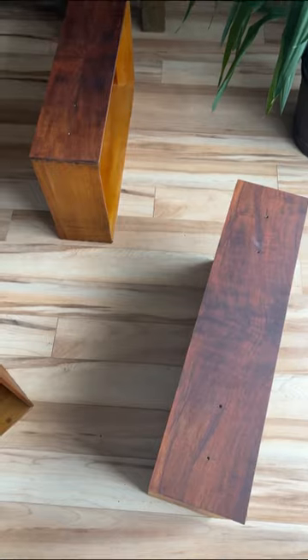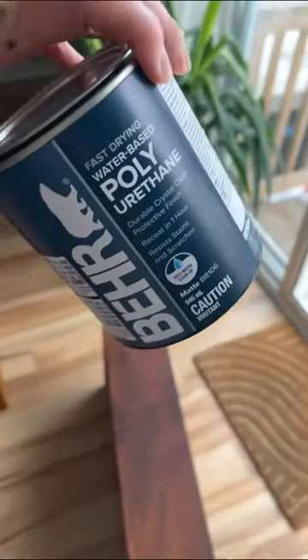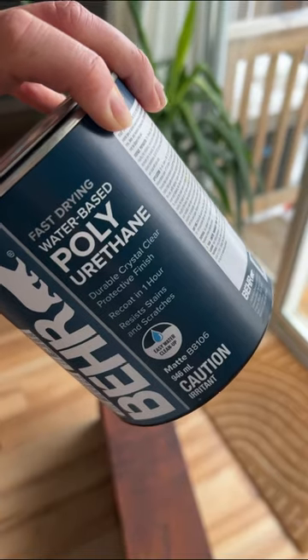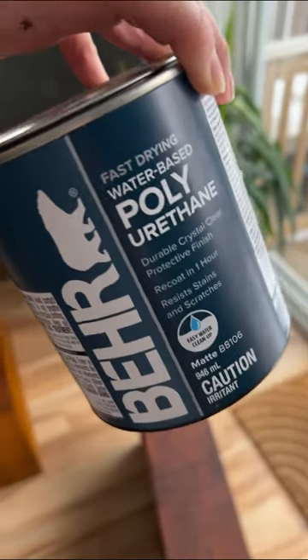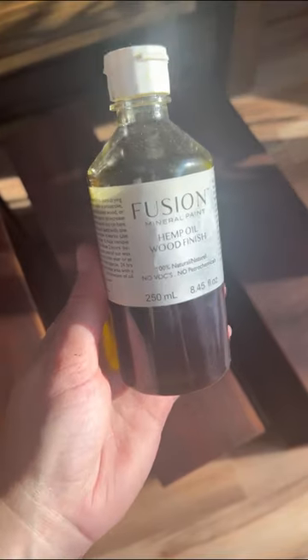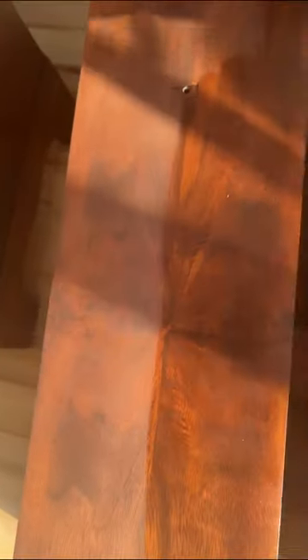I used the Behr Fast Drying Water-Based Poly in a matte finish, although I find it looks somewhere between a matte and a satin, which is why I really like it. I put that on the body, but the drawers were looking patchy when I applied the top coat, so I ended up redoing them and just sealing them with hemp oil from Fusion Mineral Paint. Just look at how beautifully that brings out the gorgeous wood grain and makes it look moisturized and totally refreshed.